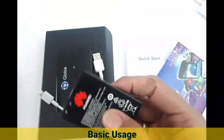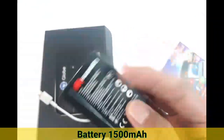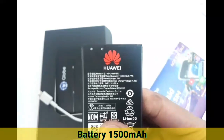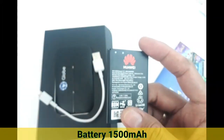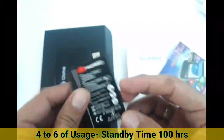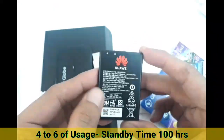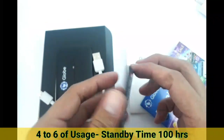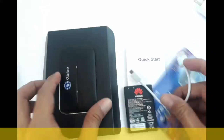Now let's turn on the unit. Before we do, we need to prepare the battery. The battery is 1,500mAh and it can last four to six hours of continuous usage. The standby time is more than 24 hours — about 24 to 36 hours.